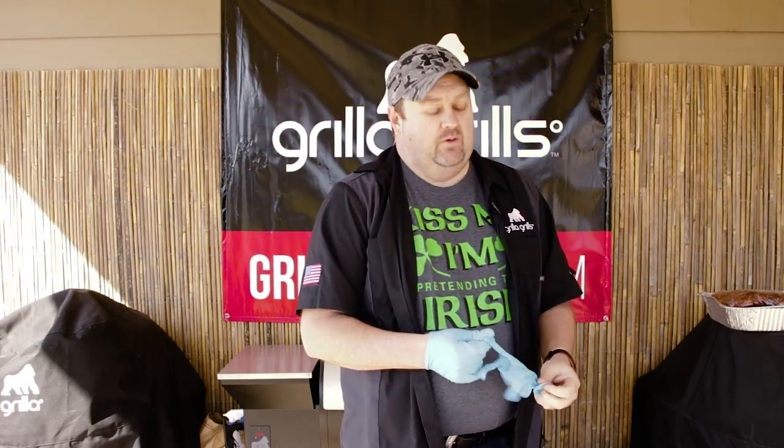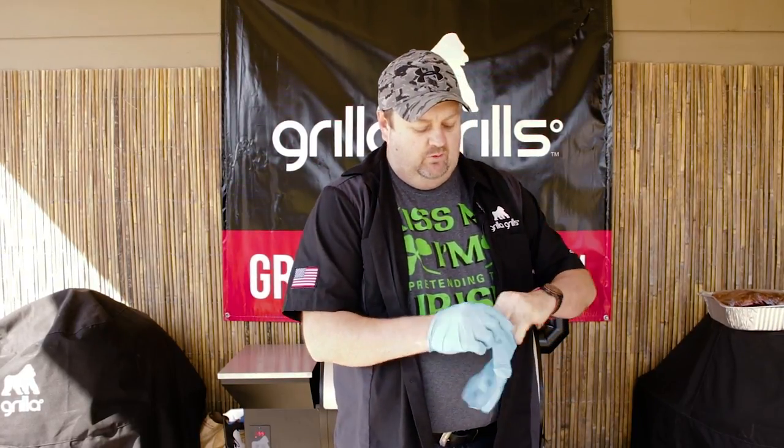The key to this meal is staging everything, staggering it a little bit. Basically once our meat goes in the cooler to rest for a couple hours, that's when we're going to bake our bread and that's when we're going to put the cheesy corn on.